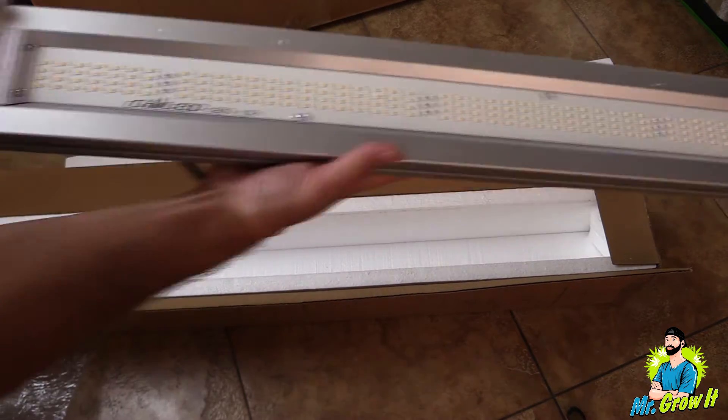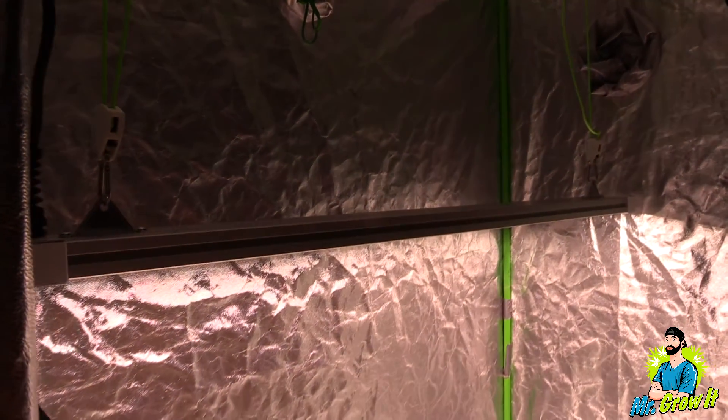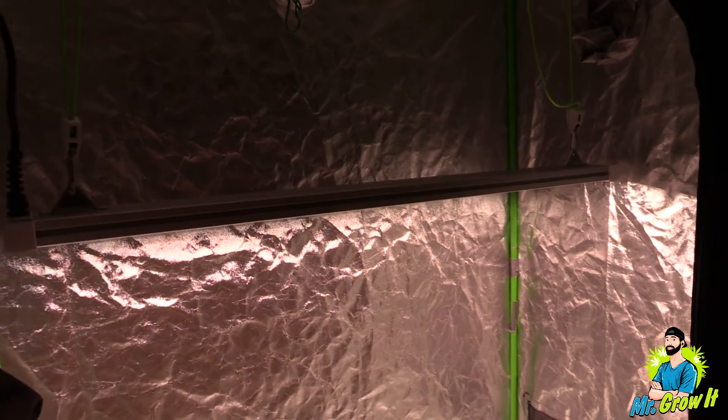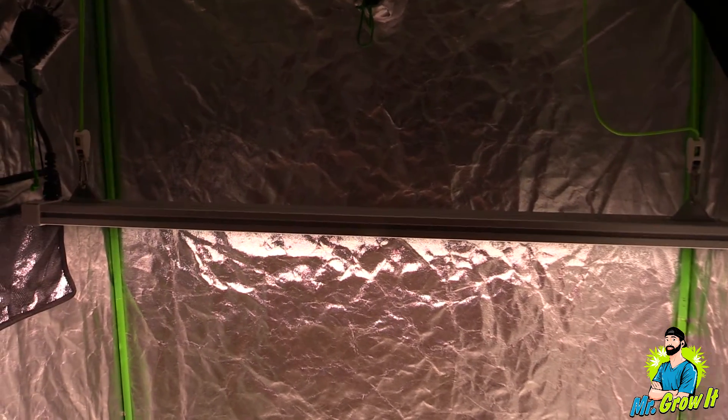ChilledLED is actually doing a giveaway on one of these lights. They're also doing a giveaway on the X1 mini. They're giving away a t-shirt, hat, and some ChilledLED sunglasses. I will leave a link to their giveaway in the description section below.